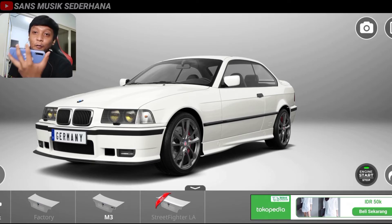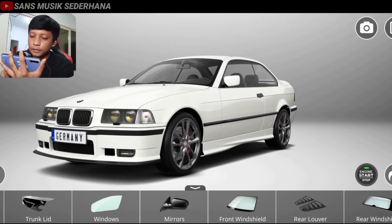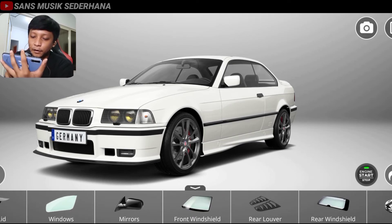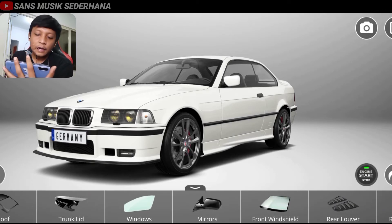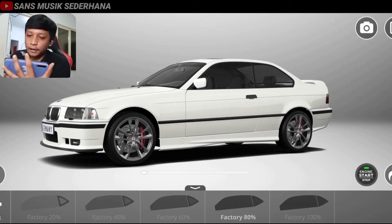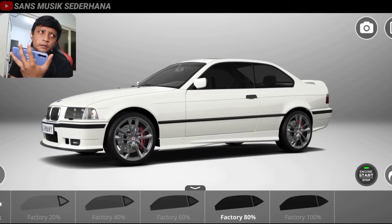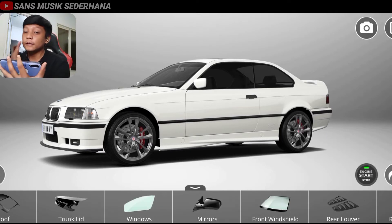Dan pastinya gue suka banget mobil ini yang manual, yang tiga pedal ya, jangan yang matic. Teman-teman di sini bisa lihat juga ada window — itu kaca film. Di sini ada mirror, berarti spion. Langsung aja kita ganti kaca filmnya yang samping, kita pakein yang 80%, biar keren. Karena biar nggak terlalu masuk sinar matahari, biar AC-nya dingin. Kalau hitam-hitam gini biasanya kaca filmnya mereknya 3M, autofilm gitu ya kan. 80%, mantap.